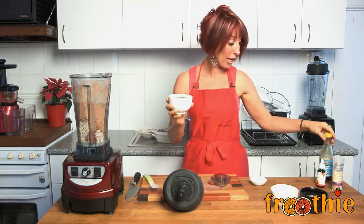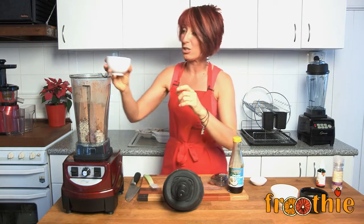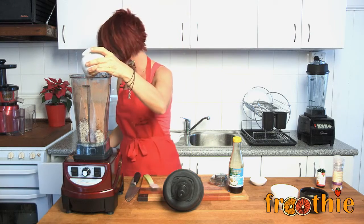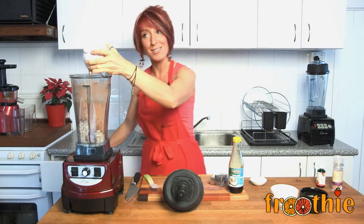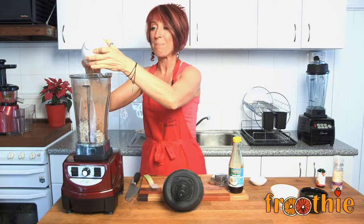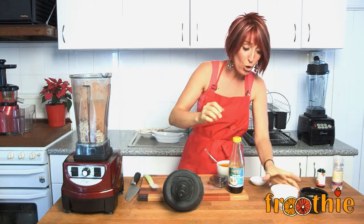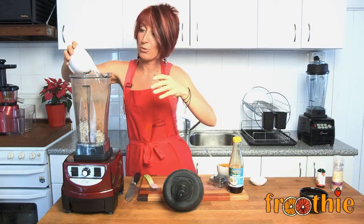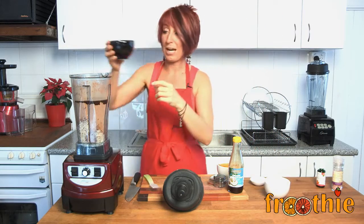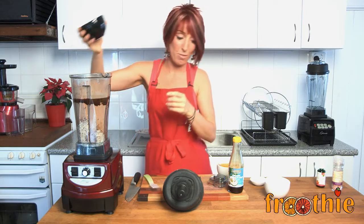You can use any liquid sweetener you like, but I love organic coconut nectar. Unlike agave, it is actually raw and hasn't been heated, and it contains amino acids — so even though it's a sweetener, it's not as refined as white sugar, and those amino acids help with protein building blocks in the body. I've got one cup of coconut nectar, three quarters of a cup of coconut oil, and three quarters of a cup of cacao butter — all going in on top.